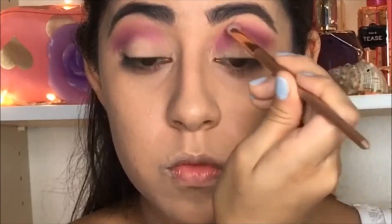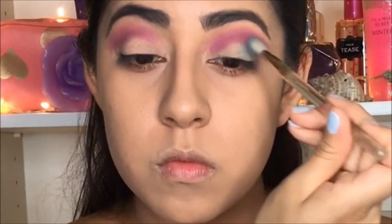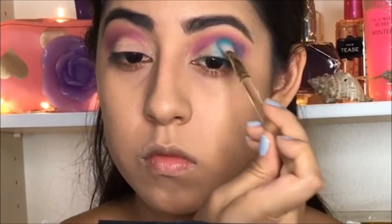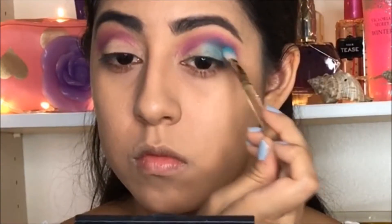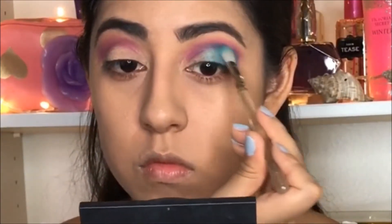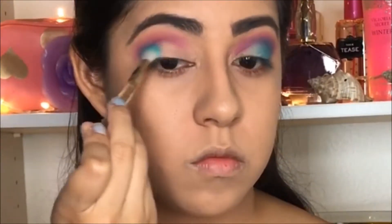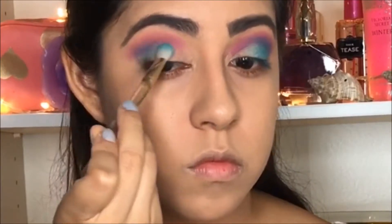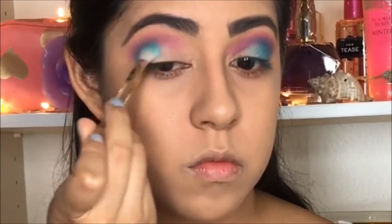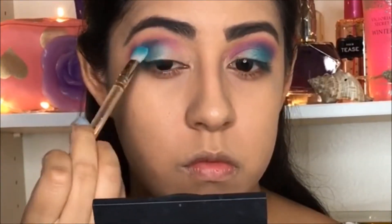Blend it in very nicely and very patiently. Then we're going to use this beautiful ocean blue color and apply it at the corner of my lid, then bring it inside my eye, blending it into my crease with the purple color. So we have this combination of purple and blue which gives intensity to the makeup.